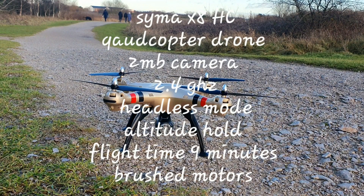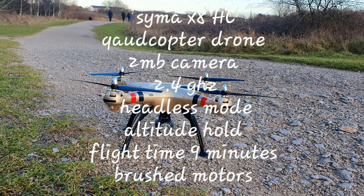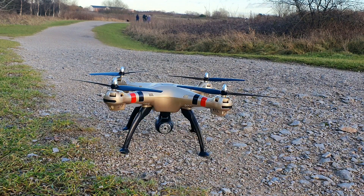Hello folks, welcome to a great episode of Carl's Copters. Today we've got the Syma X8HC. It's got altitude hold, it's a cheap drone. Years ago these drones were so expensive — now they've come down in price. You can get this from Costway, and it's not a bad drone to start you off. It's got a two megapixel camera and brushed motors, not brushless.